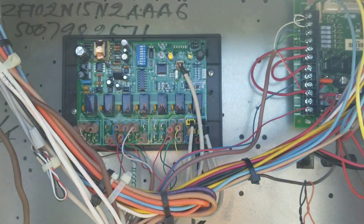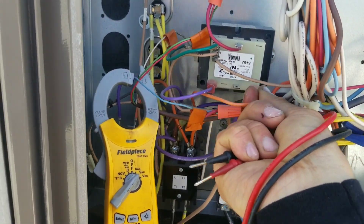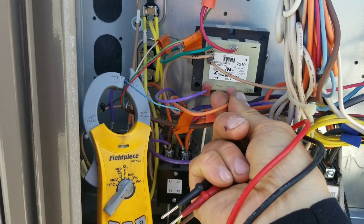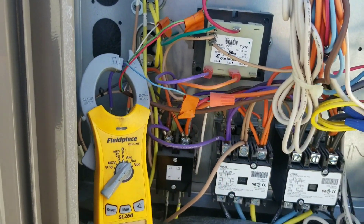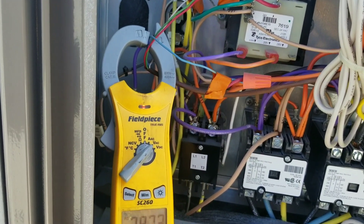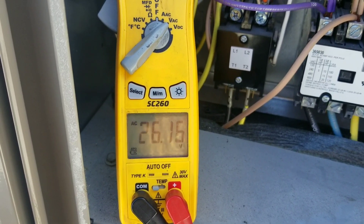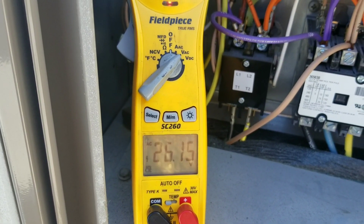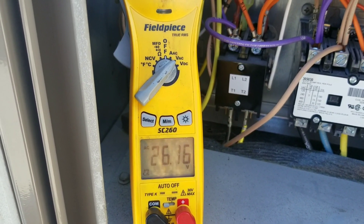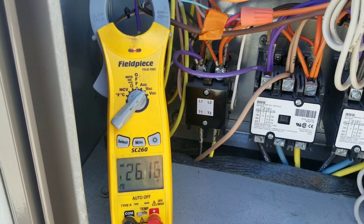Or your control boards might not sense proper voltage. So I'm going to switch this over to 208. And then now we're going to recheck voltage on the secondary side. You can see we now have 26 volts, which is a three volt increase.